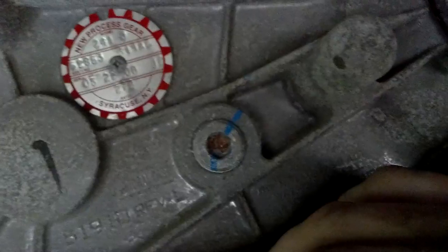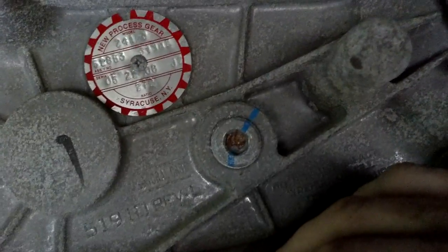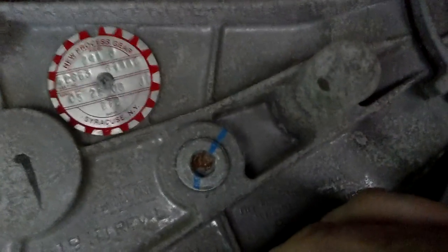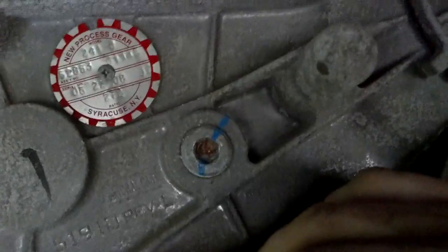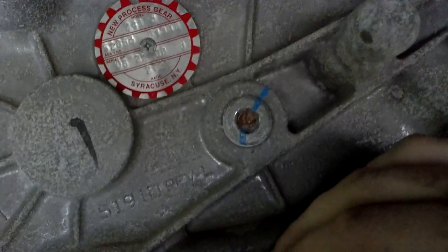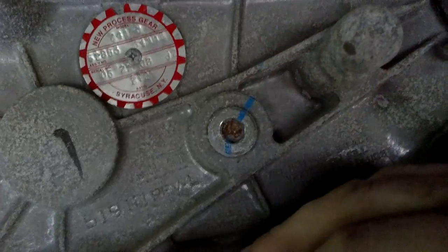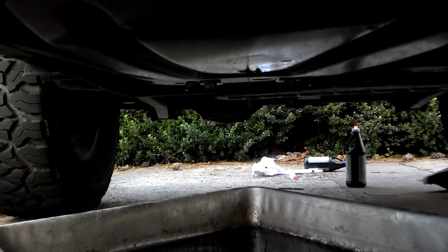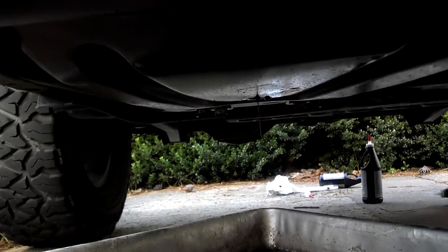You drain it out, put the plug back in, and fill it up with two quarts of ATF+4. I don't even know how much a dealership charges for something this simple — probably like 150 bucks because of the labor, putting it on the lift, and whatever. Anyway, that's it for changing out your transfer case lube. I'm USMCdoc14 from JKowners.com and Pirate4x4.com. If you have any questions or comments, leave them in the comments section or visit us at the forum. You guys have a good day.